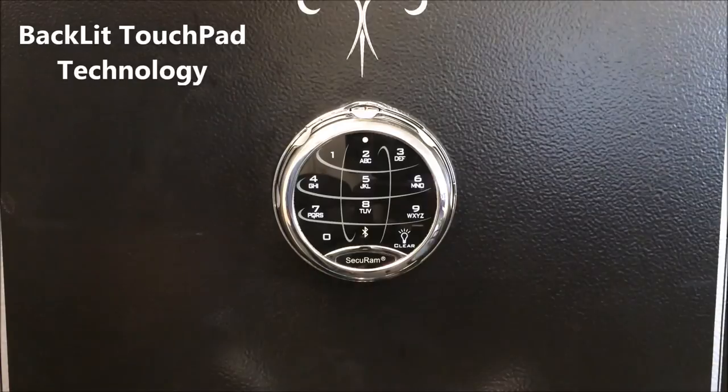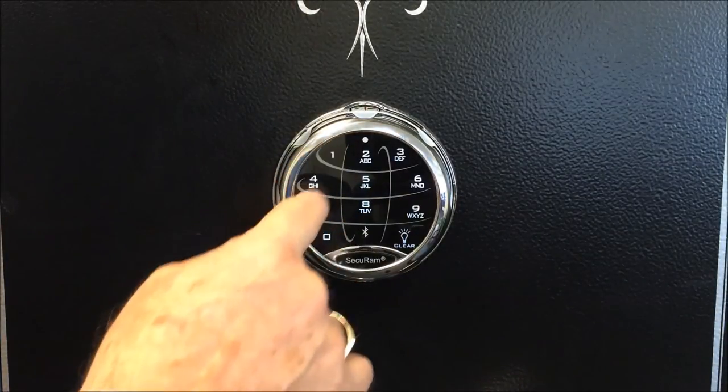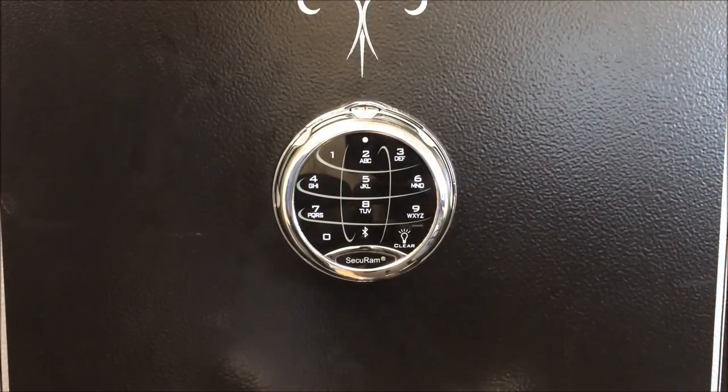First of all, the entry pad is backlit so you can see it light up in the dark. To enter a code, you enter a six-digit code and the lock opens.